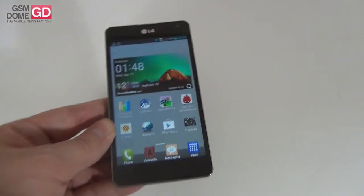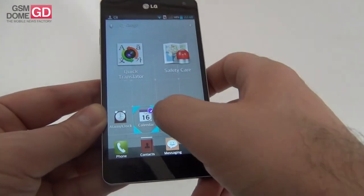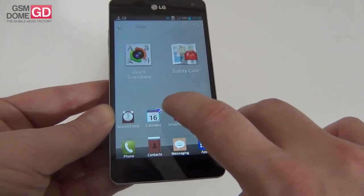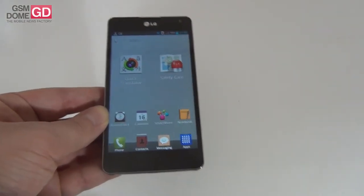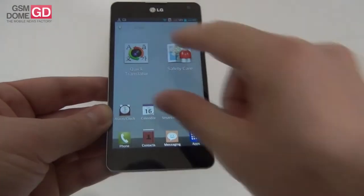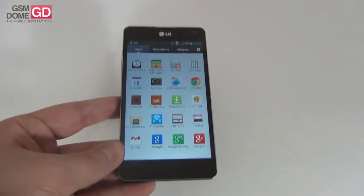You can also customize your icons — keep an icon pressed and a small purple icon appears on top, letting you change its pictogram from a selection of options. A cute customization feature from LG. You can also view your home screens, personalize them, and change your default home screen.